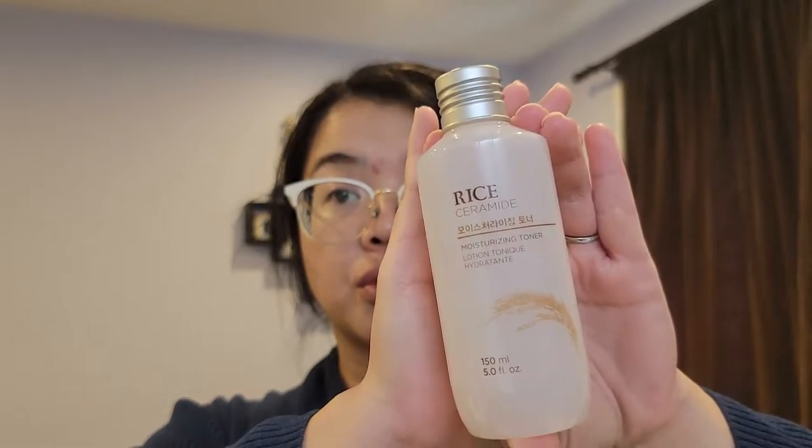With the toner it was interesting to read on the Avon website that you use it differently morning and night. In the morning you apply a little bit on your fingertips and pat it onto your face and décolletage area. In the evening you use a cotton pad or a reusable pad to remove any other traces of impurities, makeup, etc. I also like using the pads for that extra bit of exfoliation. All these products are made in Korea.